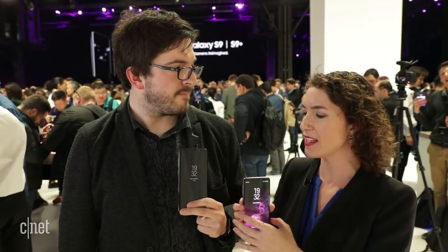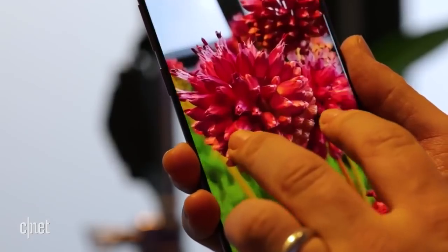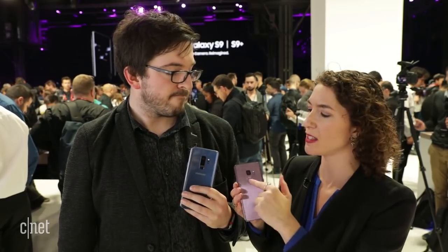The difference between the S9 and the S9 Plus: it's bigger. We've got a 6.2-inch screen on the Plus and a 5.8-inch display on the S9. The Plus has two cameras, which means you get portrait mode and a telephoto zoom lens as well — true optical zoom, not a digital crop, so you still get full resolution. That's two 12-megapixel cameras on the back and an 8-megapixel front-facing camera.